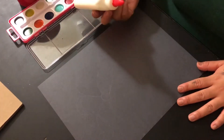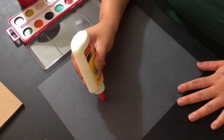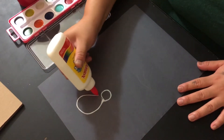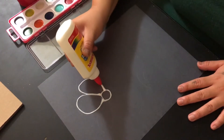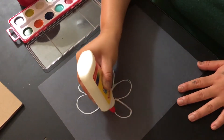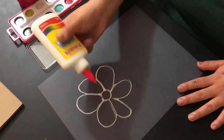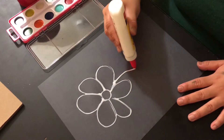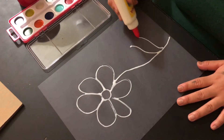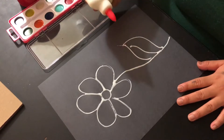So to start this activity, you're going to ask the students to draw a basic picture on the black paper. Once you've drawn the picture on the paper, you're going to get the glue. So once you have the glue, you're going to start and do the little glue and you're just going to go like this. And then once you get the glue and stuff going...